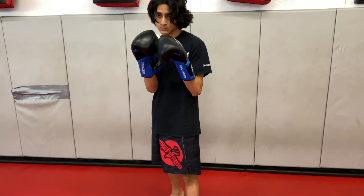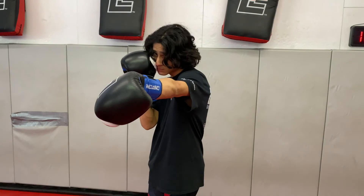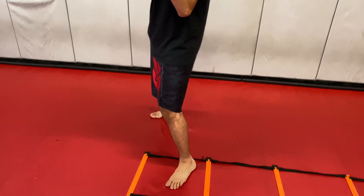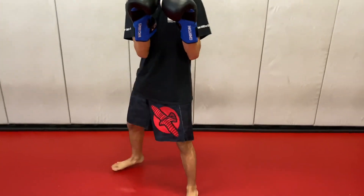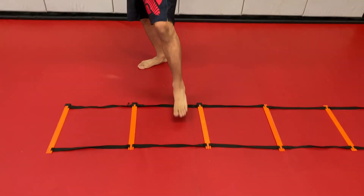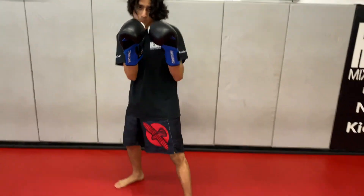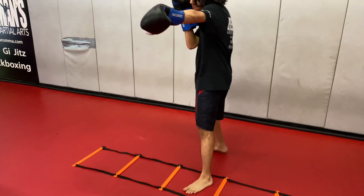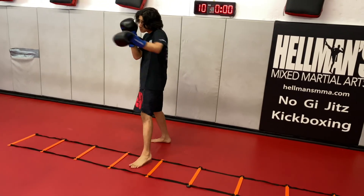We're going to step in and jab. See how he's stepping into the ladder. Now he's going to pull his hand back to his chin and his back foot moves first and he gets out. Now he's going to slide a little bit to his left, step into the ladder, jab, and step out using his back foot. Step in. Step out. Step in. Step out.